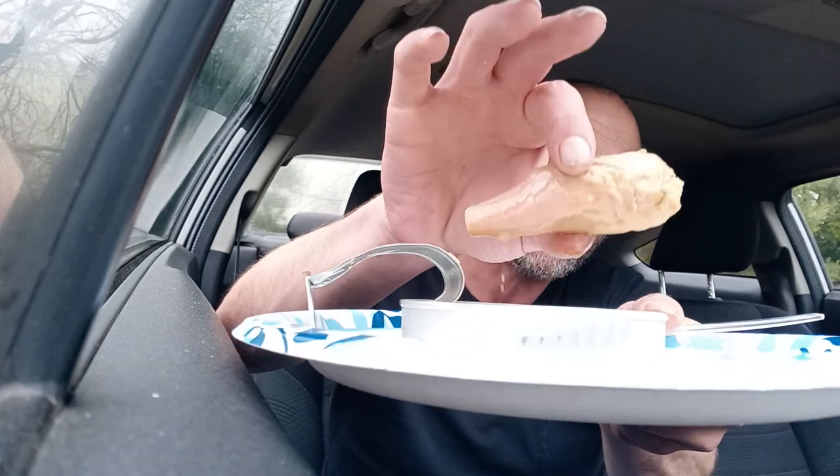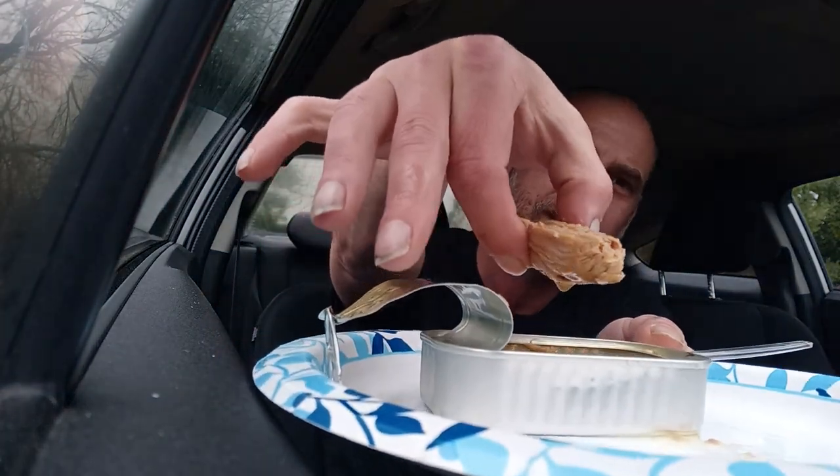This is a seriously big chunk of tuna, my friends. Look at this chunk of tuna - that's a filet, my friends. This Minerva brand is doing good things. This is huge. I just want to bite it.